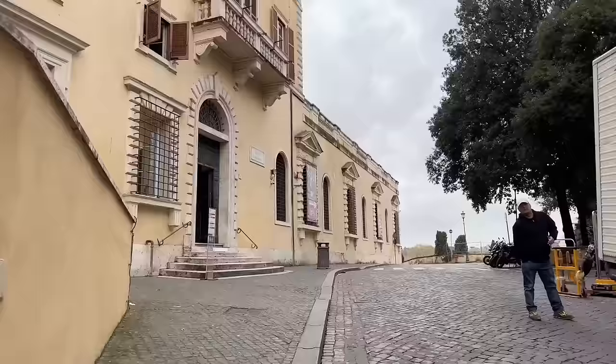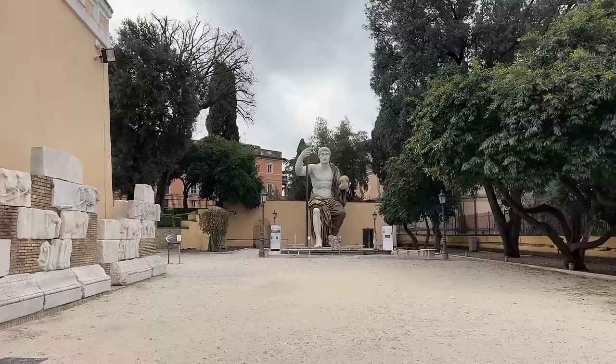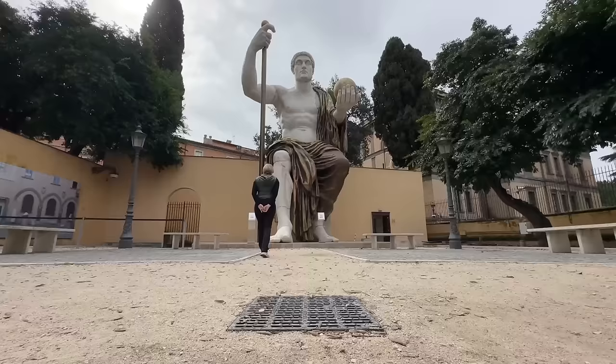You can visit the cafe and the bathrooms without going inside the museum, so this is a great bathroom stop when you're out and about in this area of Rome. The bathroom is at the top of the first set of stairs and the cafe is at the top of the second set of stairs. This statue was unveiled here in early 2024 and not that many people seem to know about it yet, so I have yet to see it crowded.